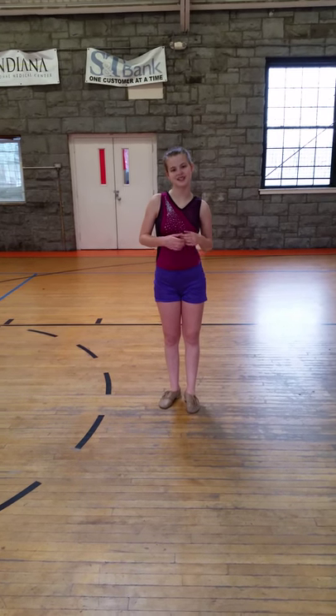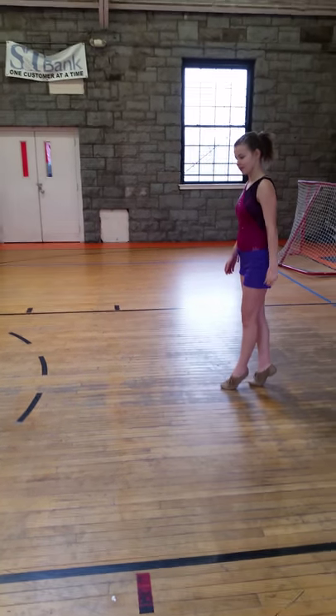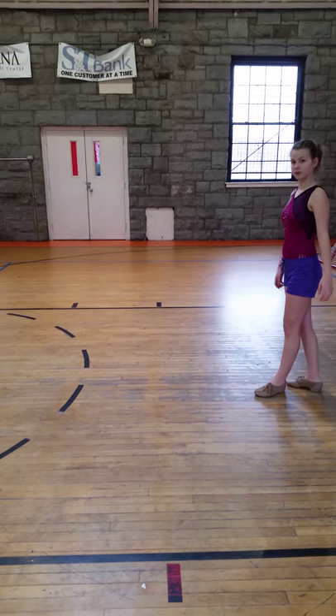Hi, it's Lindsay here, and today we're going to learn how to do a step while change. How you do a step while change is you're going to go up on your toes if you want to. You can first practice it on a flat.